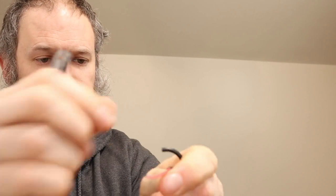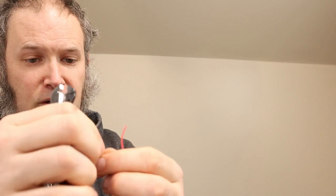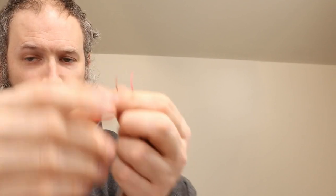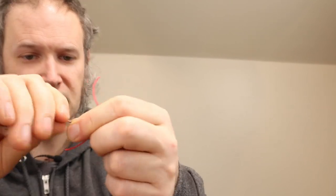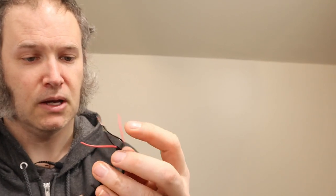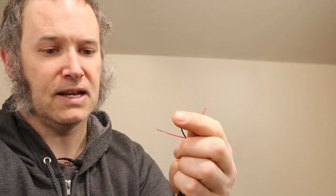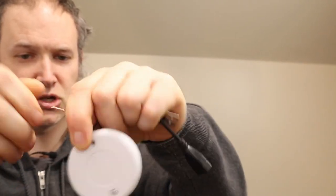Inside the USB cord there should be one red wire and one black wire. We're going to splice the black wires back together, since we're going to put the switch on the red wire, which is the wire carrying voltage in USB. Take the two black wires and twist them together. Then between the two red wires we're going to insert the switch — strip those red wires and twist the switch into the red wires.